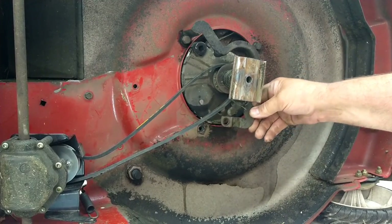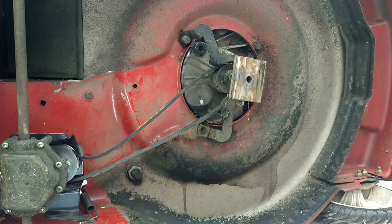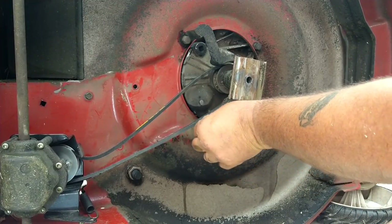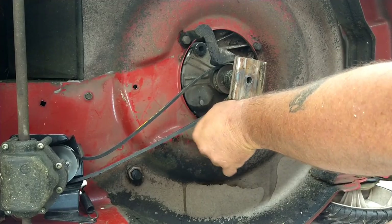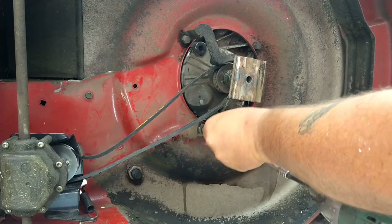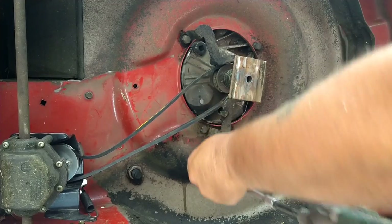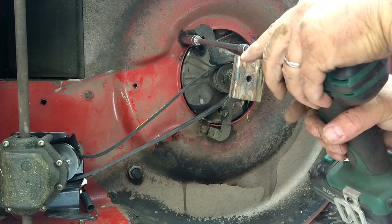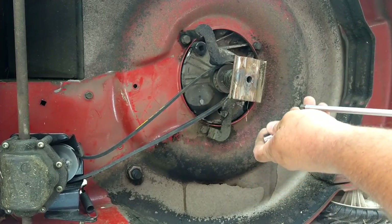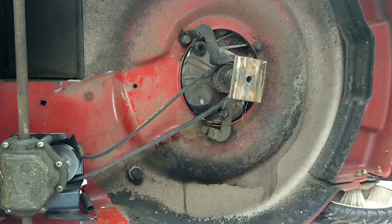Next step, we're gonna put the belt guard back on. That was a little looser than I expected — let's get this bolt in there, start it with our fingers so we know we don't cross-thread it, especially since it's only going into an aluminum engine. Tighten them up — you're only going into aluminum so don't kill it. Let's make sure they're all tight.